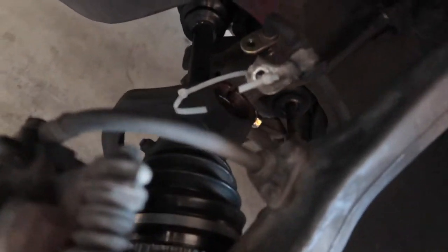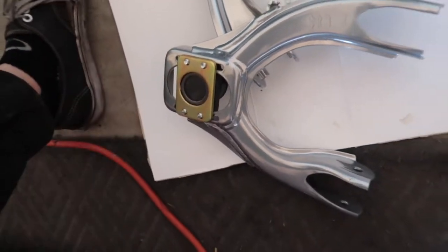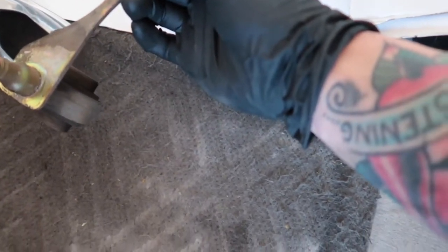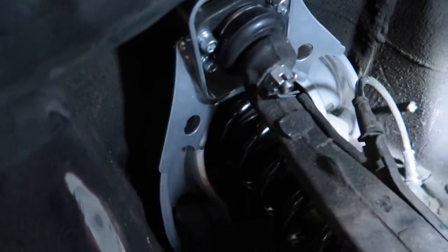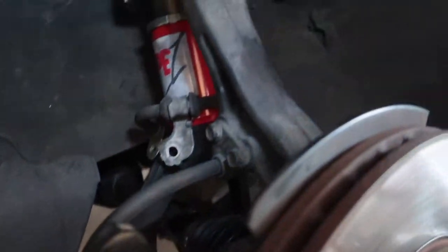Got the control arms out. You have to take out the whole strut assembly — the knuckle, coilover, and strut itself — and pop the joint out. Got the bolts and new arms ready to go. On the OEM upper control arms you need to disassemble the end and then transfer that hardware into the new Blox upper control arm camber arm. Got it in with everything torqued to spec — I put it in the middle position so hopefully that evens it out.